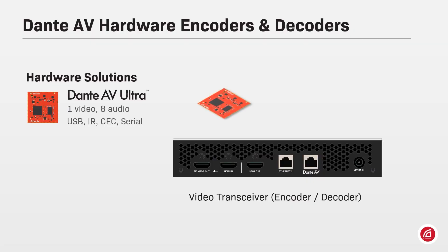Dante AV Ultra offers one video channel up to 4K 60 frames per second, 8 audio channels at 48 kHz 24-bit, and ancillary control channels such as USB, infrared, CEC, and serial.